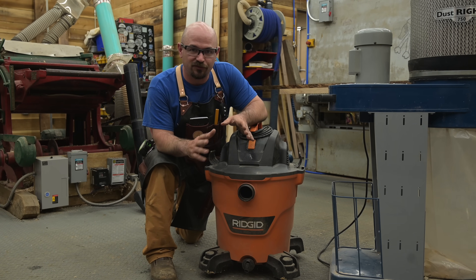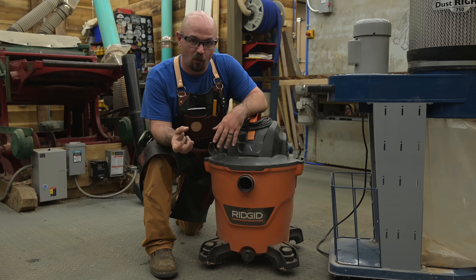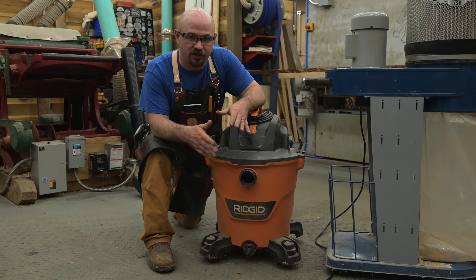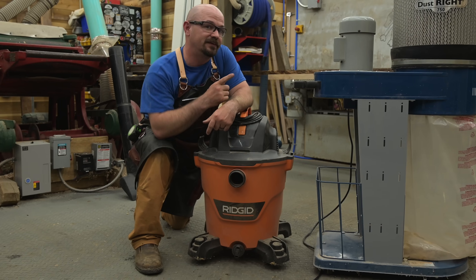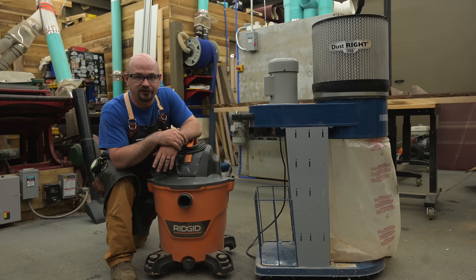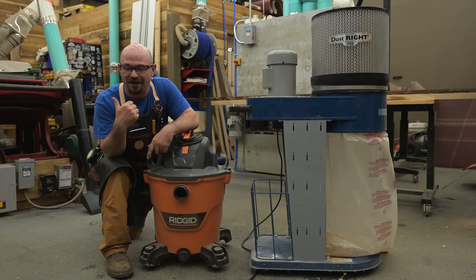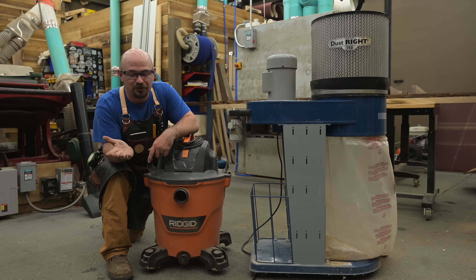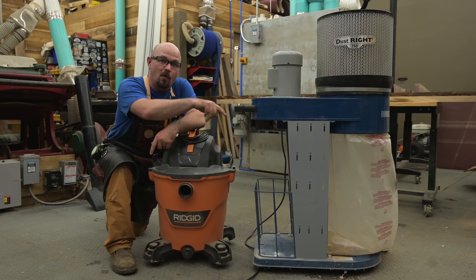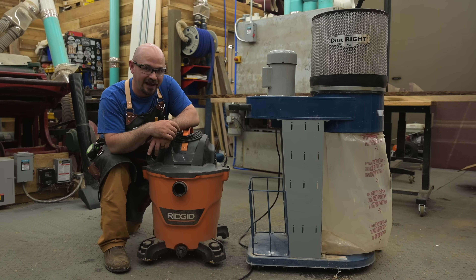We're about to take some measurements through different hose setups to see how things change. But I'm sure at this point you're already starting to see that if you have small ports, you're probably better off with a shop vac, especially when we get into cost. You can pick up a five-horsepower peak shop vac for anywhere from $100 to $150 pretty much any day of the week. This DustWrite 750 sells for $820 on Rockler's website with an additional $100 shipping and handling, so you're basically looking at about $1,000. And my big unit is a $3,000 unit plus about $1,500 of pipe and fittings — roughly a $5,000 setup.